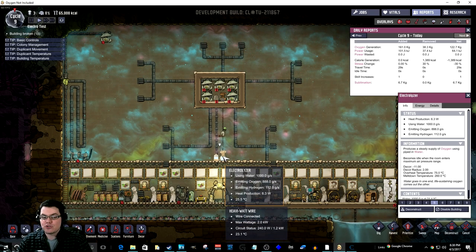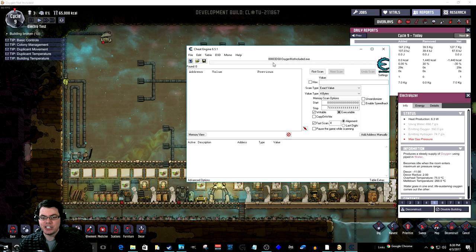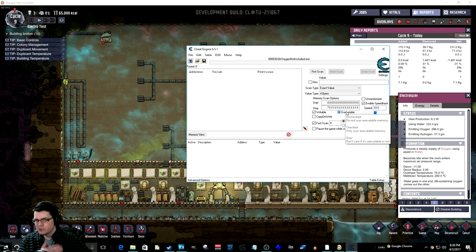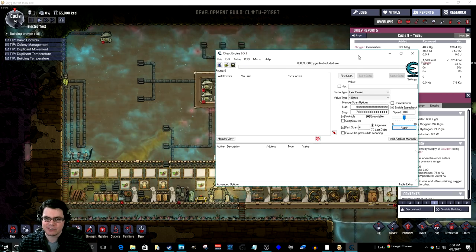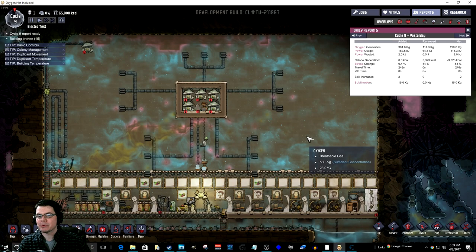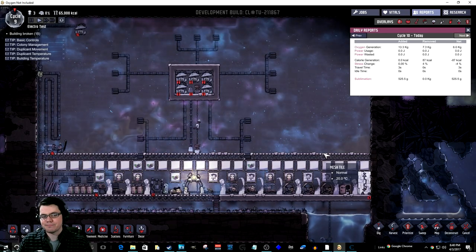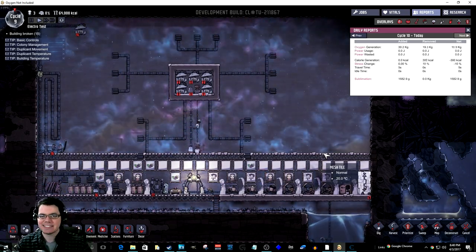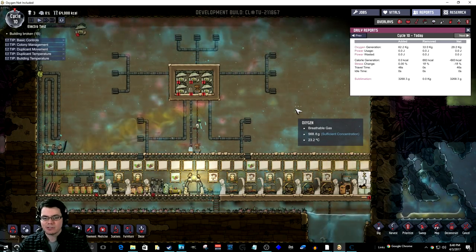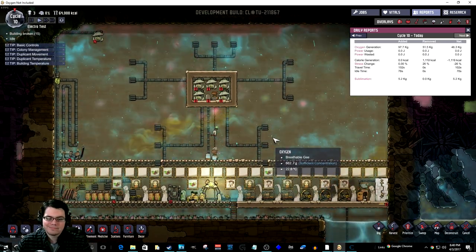At this point I can only produce so much oxygen with an electrolyzer in open air. I'm also using a cheat engine speed hack, which allows me to speed up faster than 3x so I can get through several cycles quickly. In one day I was able to produce 300 kilograms of oxygen. I'm going to let it run another day to see what that number produces. It's not a static environment — we're building up pressure in this entire area as we produce more and more oxygen, which will affect things.